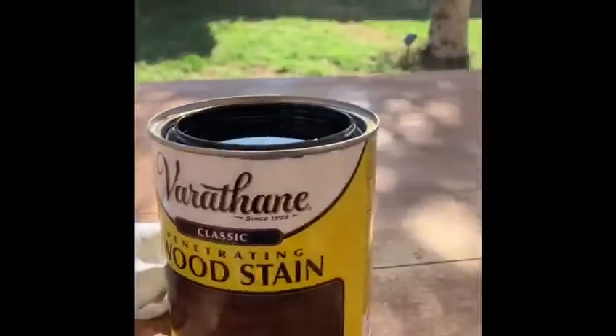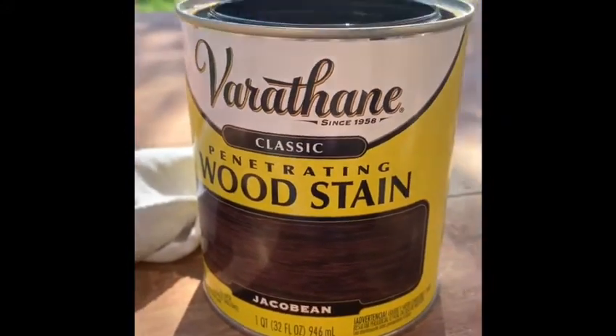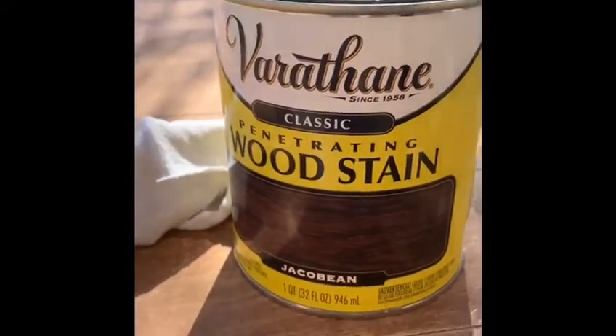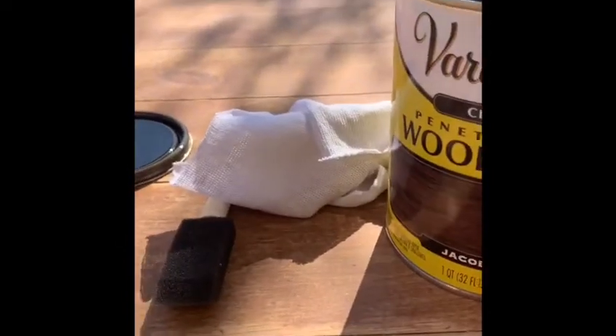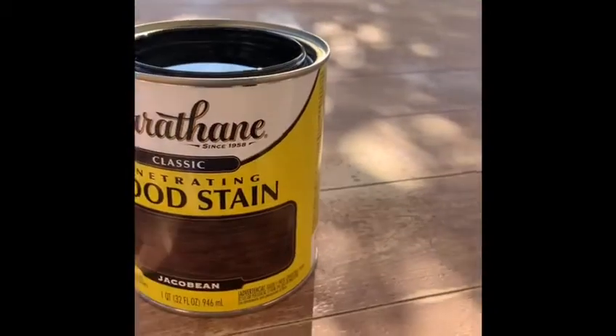I'm going to use a little bit of stain in color Jacobin. It's from brand Varathane. I'm going to try putting it on with a rag. I've opened the can. I'm going to mix it, and I'll show you the end results.